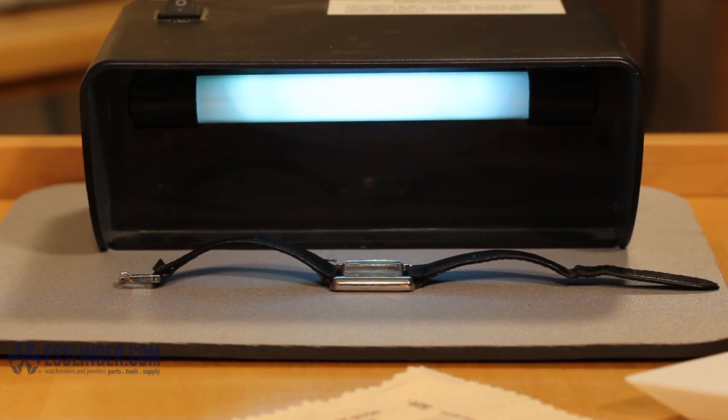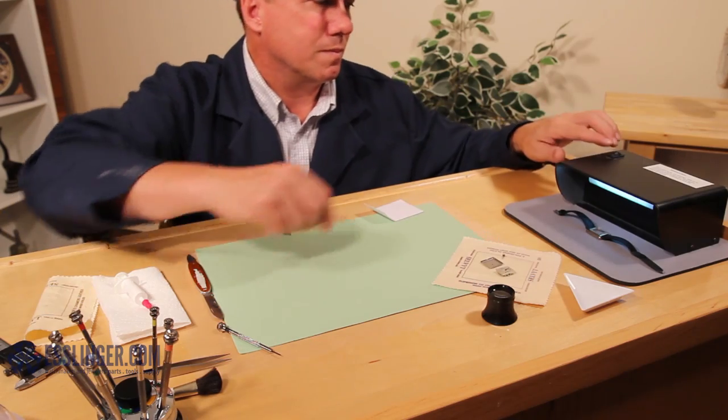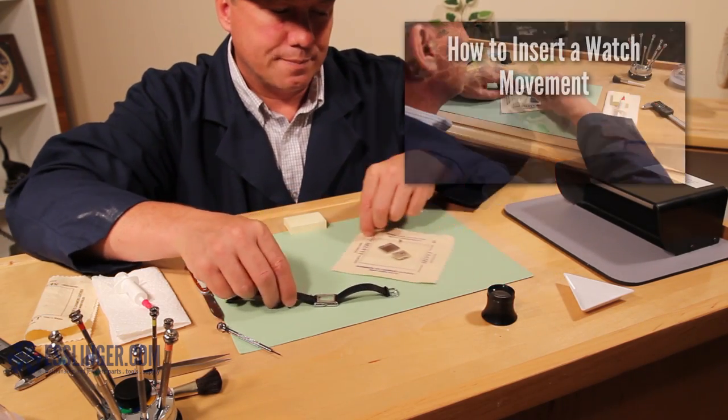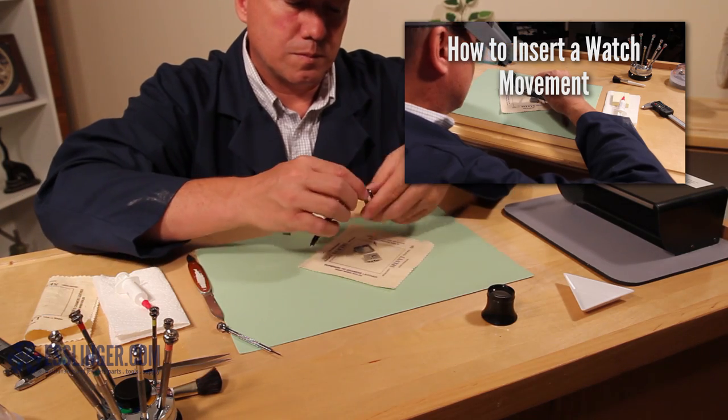When the crystal is held securely in the watch bezel, you can replace the movement in the watch case and continue to wear it again. For help reinserting the movement into your watch, you can check out this video.